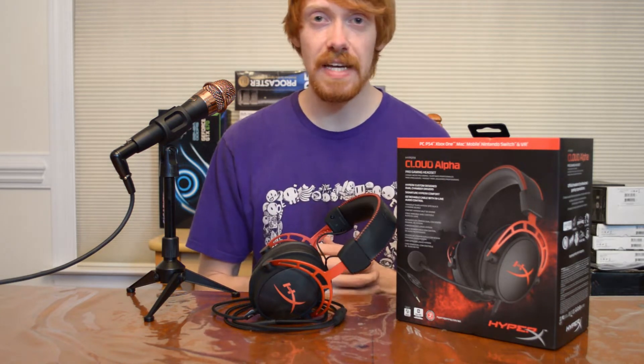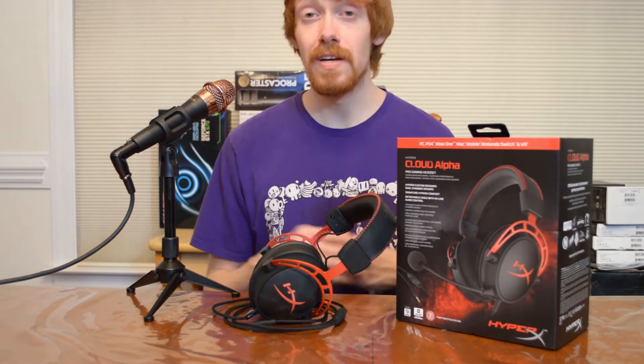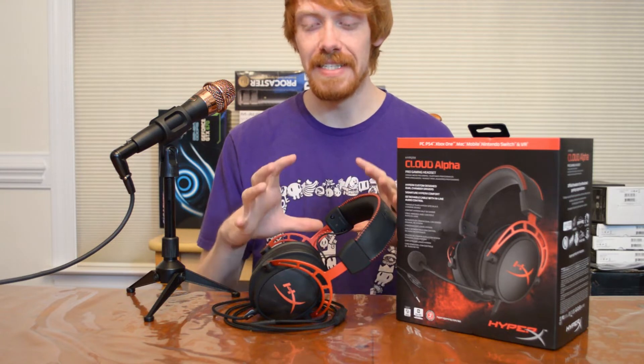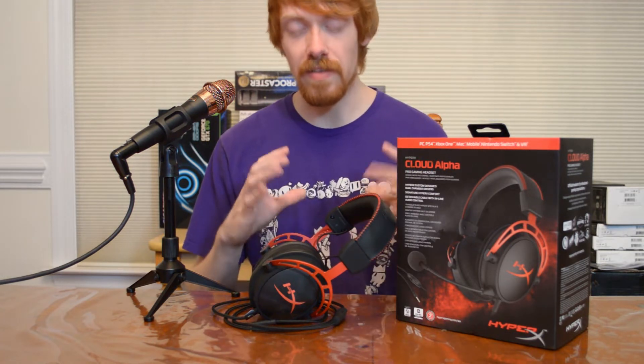The specifications of this headset are as follows: the frequency response is 13 to 27,000 Hz — that was actually a surprising detail I didn't expect on a gaming-grade headset. It is also 65 ohms, so you will need a bit more power to drive this headset, just keep that in mind. This is also a dual chamber headset design, meaning inside the speaker cups each driver has different chambers that separate the bass, mids, and high frequencies, keeping the sound from being muddy.